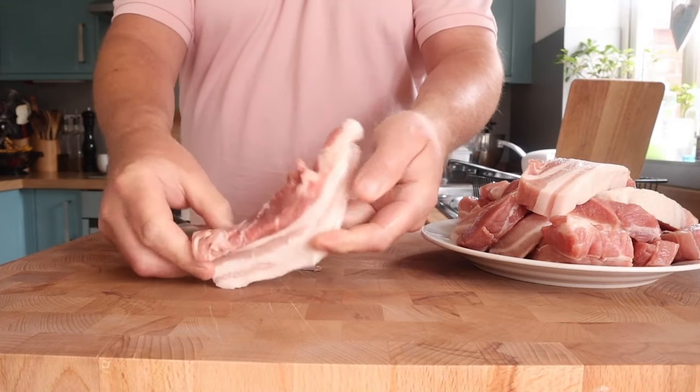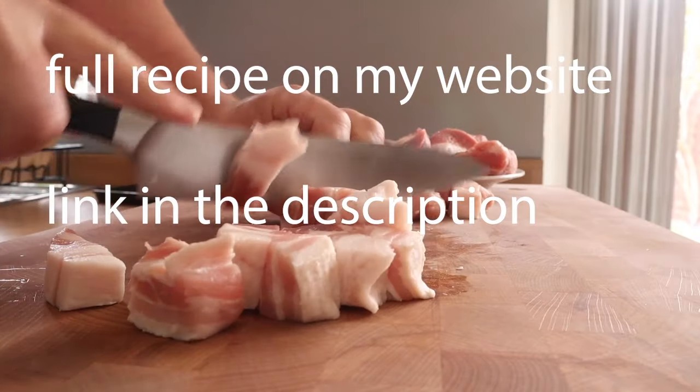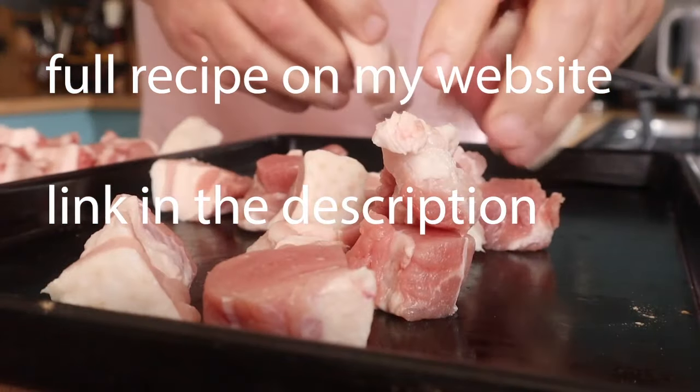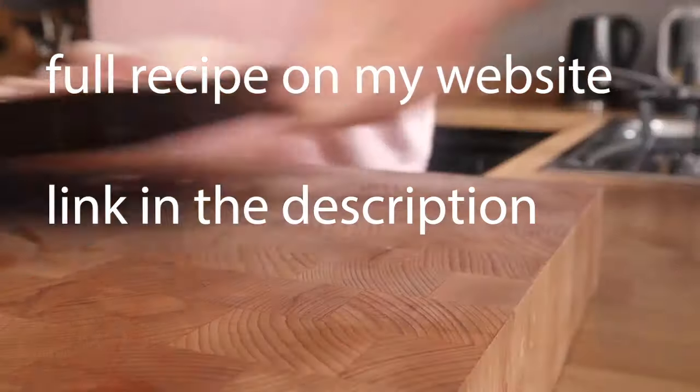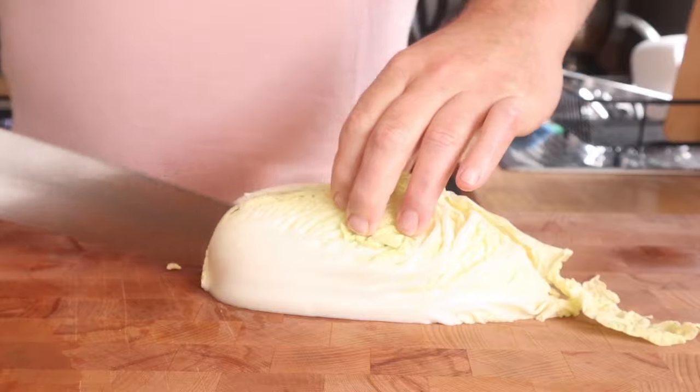There's some pork belly that I bought. I'm making my own mince for this, but obviously you can just buy shop-bought mince, not a problem. I'm just dicing that up into cubes, going in my freezer for a little while to get really cold, and my mincing attachments for my KitchenAid are also in the freezer getting nice and chilled.